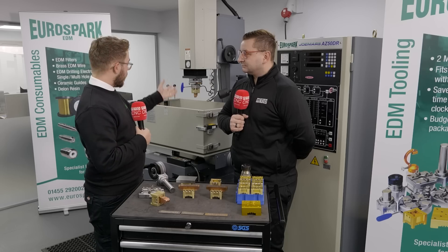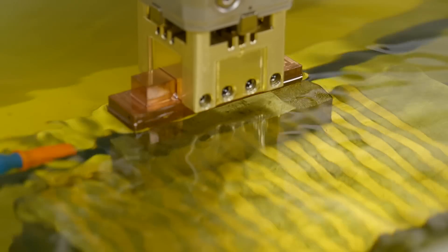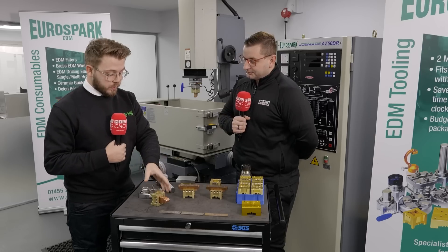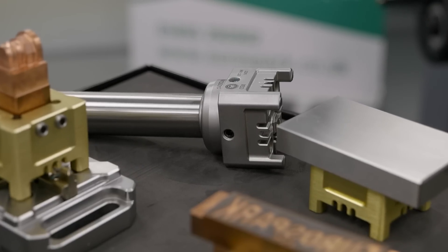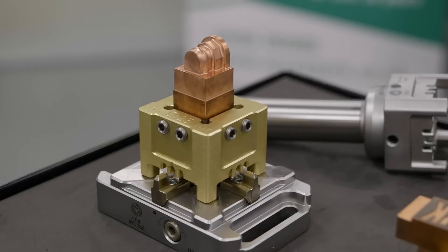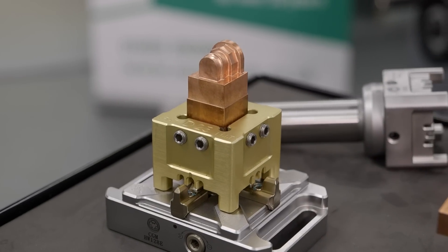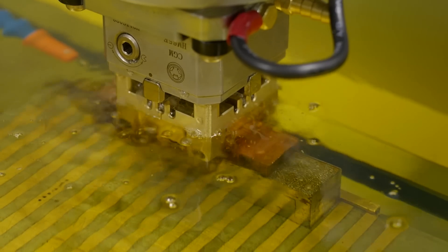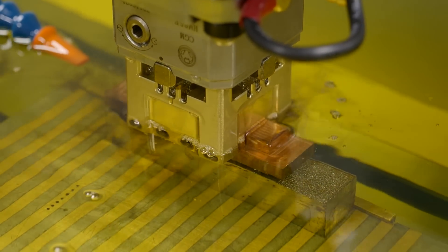We've got a rougher and a finisher here just as an example. It's simple — take this into your machine, do your first stop, do your rough cut. As soon as you're finished, it takes probably 20 seconds to take one out, you can swap draw bars, next one in, press go, and you're on your second dot.